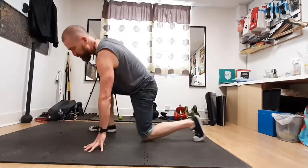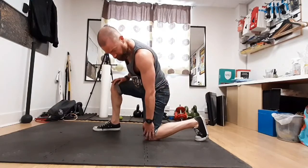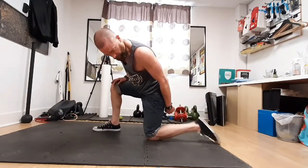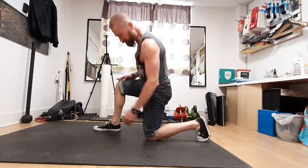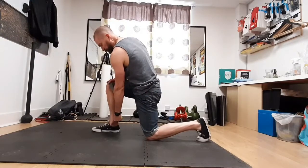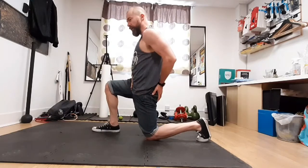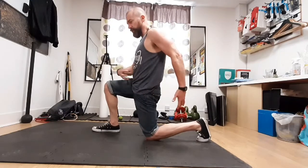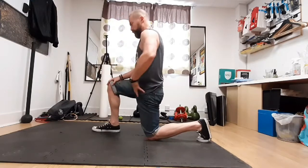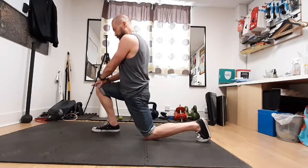Then come up into a half-kneeling position. The back foot is in line with the front foot and the back knee — make sure you're on your toes, don't have the foot flopped flat. You're getting a stretch through the plantar flexors as well. Tuck the tailbone under. Your front ankle wants to be under the knee, toes forward. Tuck the tailbone, a bit of tension in the abs and in the bum, hands on the knee, push that knee forward — we're stretching out the hips here.